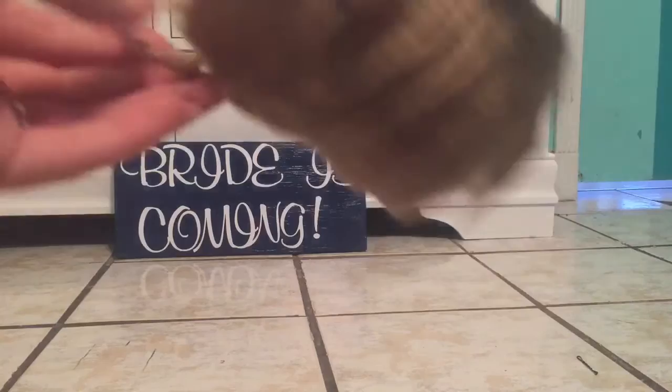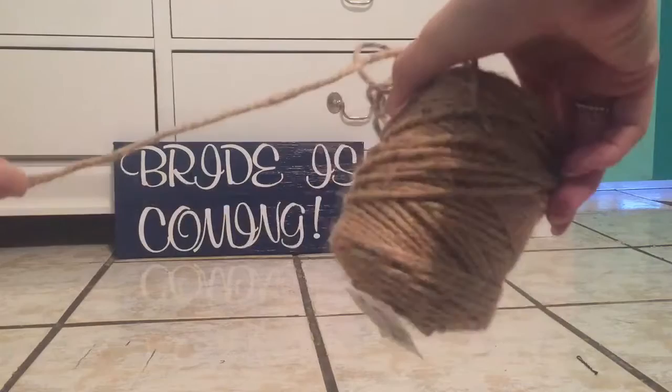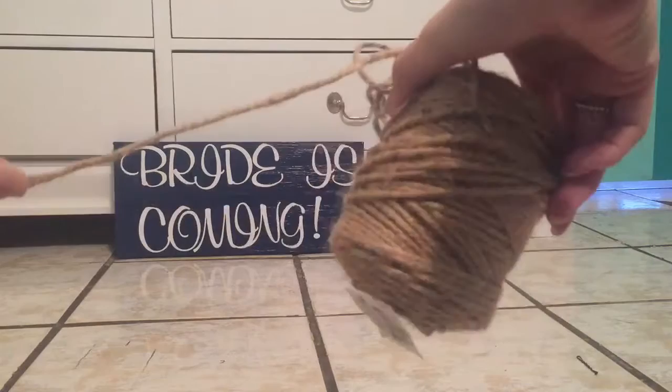Then at my local dollar store I found these little hooks. I don't know what they're called, but they're just a little hook with a little screw at the bottom. I also had this twine in my drawer, so I decided to use this twine or yarn, whatever it's called. And some scissors also.